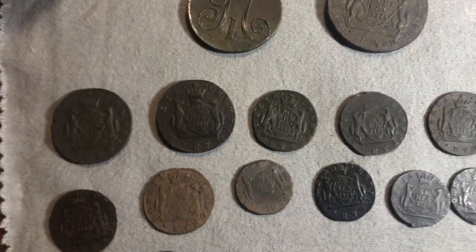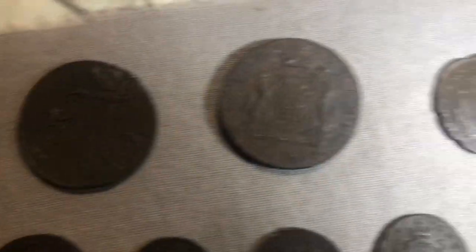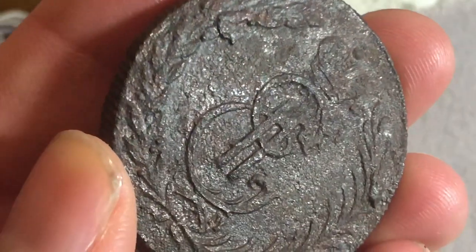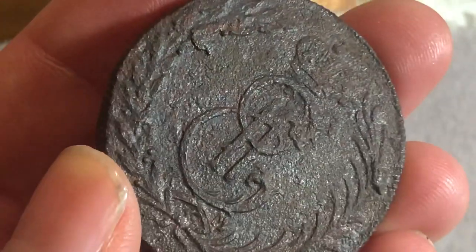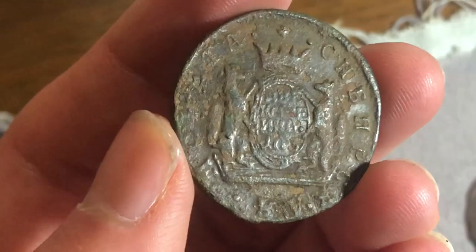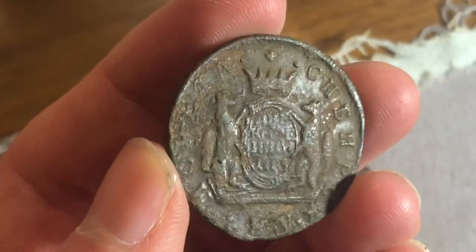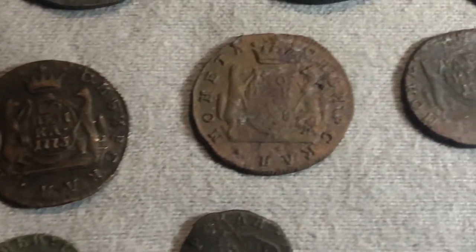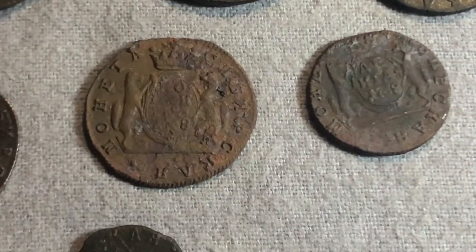Particularly bad ones are this five kopecks — you can see it has some deep pitting. This two kopecks is a little bit better; it hasn't gone all the way into the coin yet but it's extremely close. Overall there's just a lot of variety in how badly the coins are corroded. That's a particularly bad one.